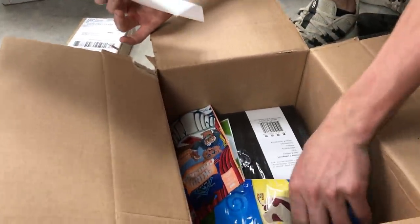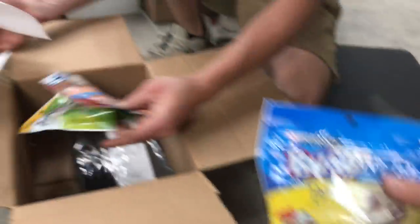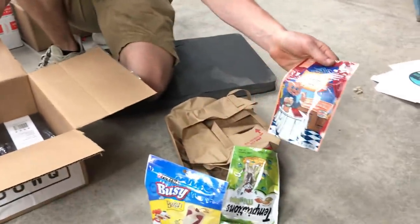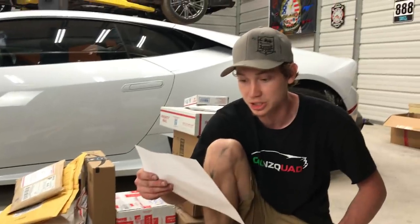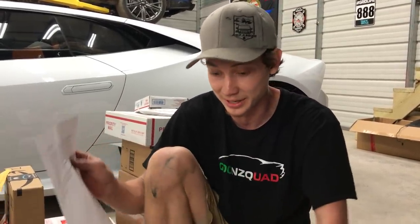We got some Temptations for Buddy right here, and some for Thomas — kitty cravings, these are new. Thanks to the GUWQ team, Camille and Dave. We'll read that later, buddy. Come here, we got something for you. He's going to eat that in one go.